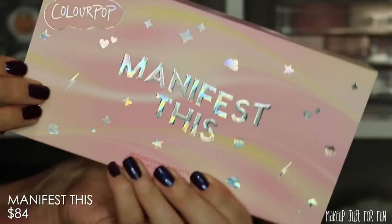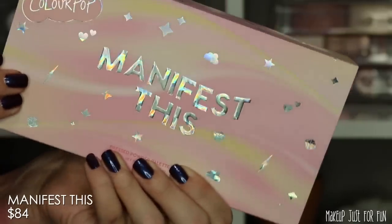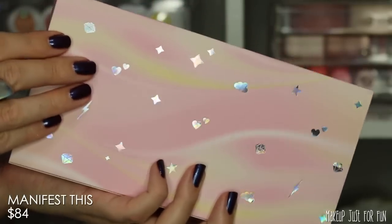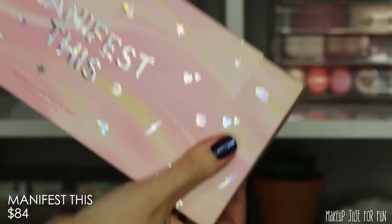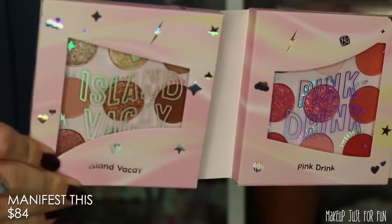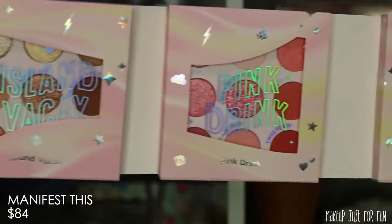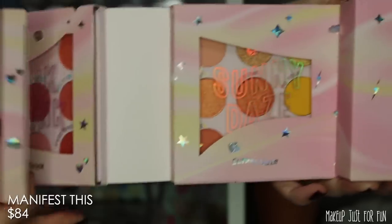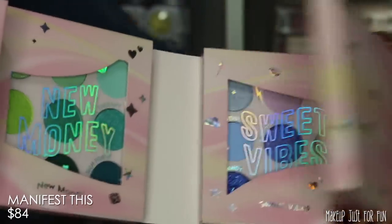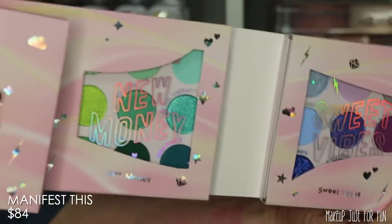Now let's get into the Manifest This palette vault. We'll take a look at the packaging and then each palette individually, and I have a ton of comparisons for these. The Manifest This palette vault is full retail priced at $84 USD. It's in another very giftable, easy-to-gift-wrap box, and has the same fun whimsical trippy colorful packaging. The palettes are in a fold-out display — all tucked in there nice and snugly.